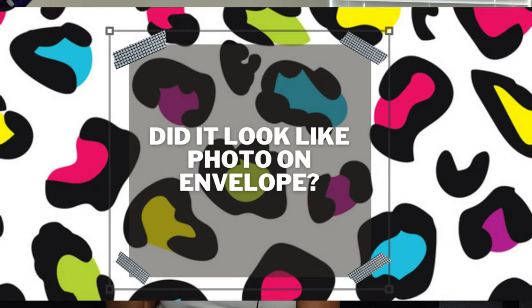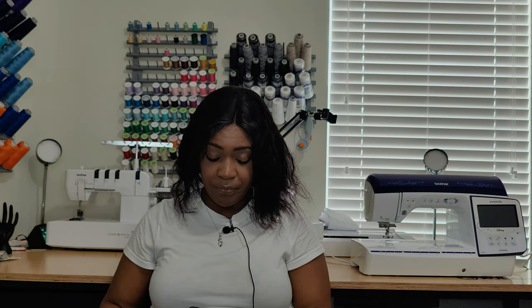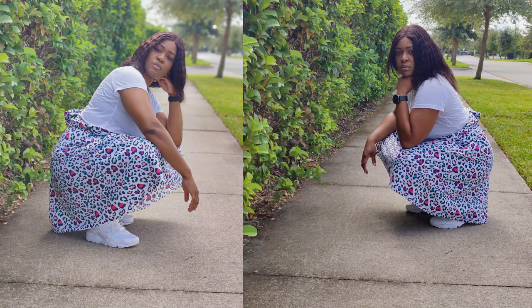Did it look like the photos or the drawing on the pattern envelope? Yes, it looks exactly like the model on the envelope — specifically this view right here — even though I didn't do the color block.